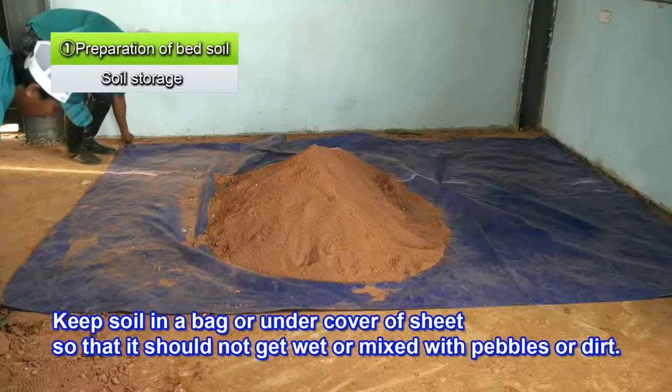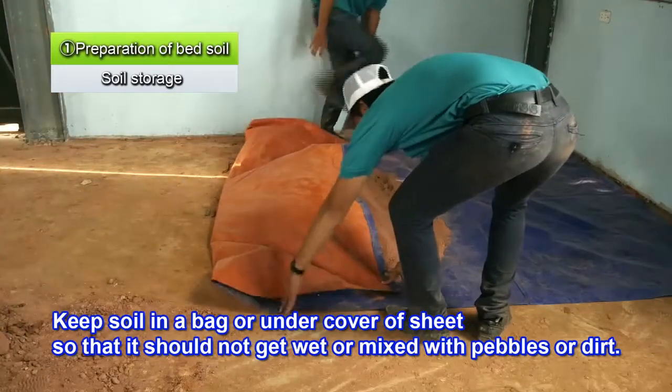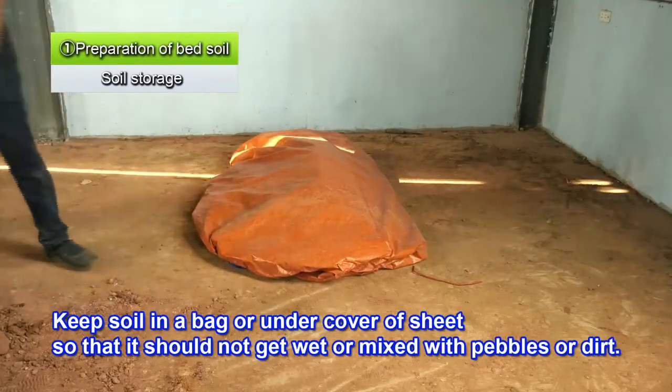Keep the sifted soil in a bag, or cover it with a sheet, so that it doesn't get wet or become mixed with pebbles or dirt.